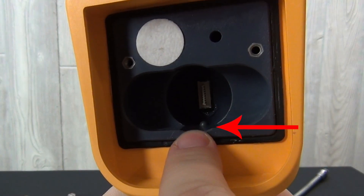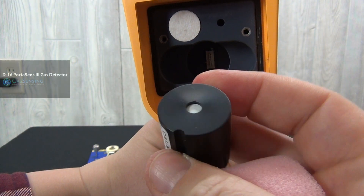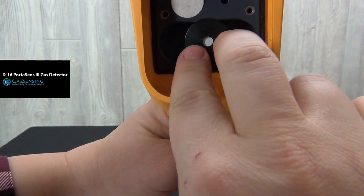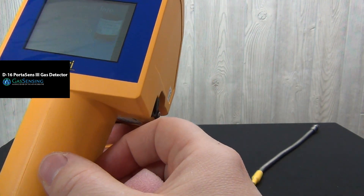The D16 sensor, receiving port, and sensor cylinder are keyed to ensure that the sensor is installed in the correct position. The D16 powers on automatically when the sensor is installed. The sampling pump starts whirring and the touch screen display appears.